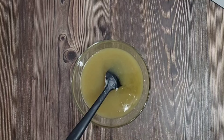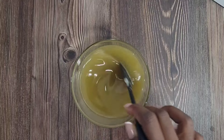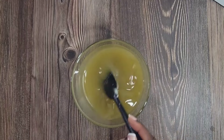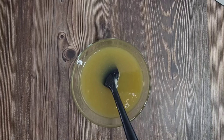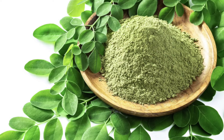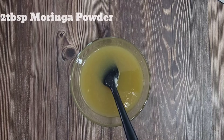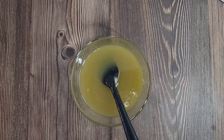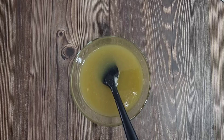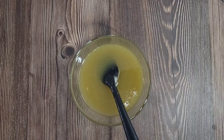Remember, all the liquid oils should total a half cup, and I'm adding that half cup to the one cup of melted shea and cocoa butter. Now the next ingredient is the star of the show. This is what moringa leaves look like, and once dried they can be crushed into moringa powder. I got the smaller bag and I'm just going to use two tablespoons of moringa powder.